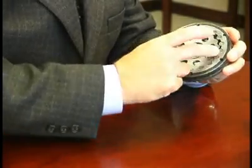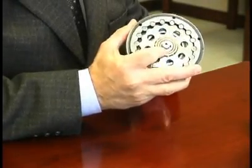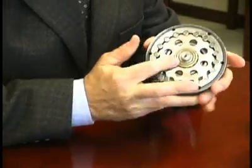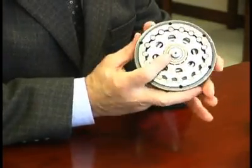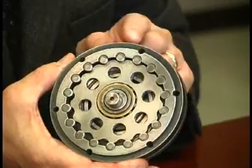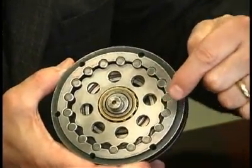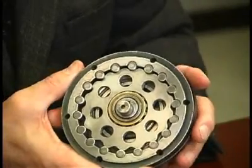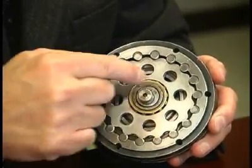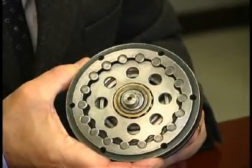The cycloidal disc is driven by an eccentric cam that is keyed to the high-speed shaft. The eccentric cam rotates inside the bore of the disc. The effect of the eccentric cam is to change the rotating motion of the input shaft into reciprocating motion of the disc. The reciprocating motion causes the disc to index or step around the internal circumference of the ring gear housing. For each revolution of the high-speed shaft, the disc steps one position in the ring gear housing in the opposite direction.